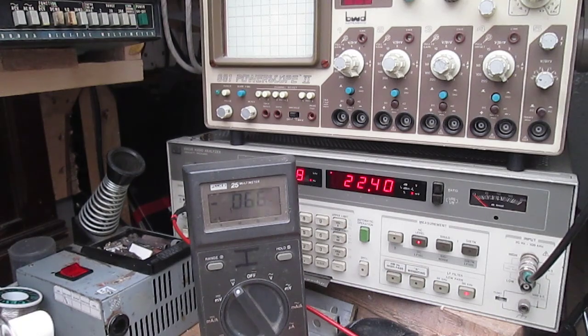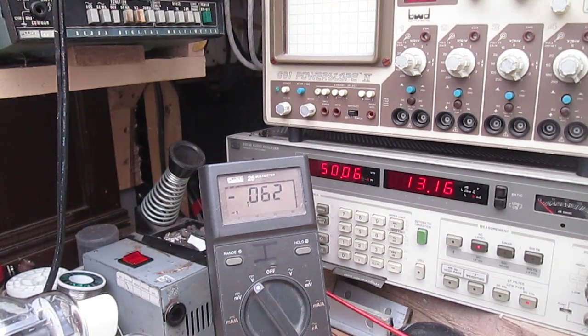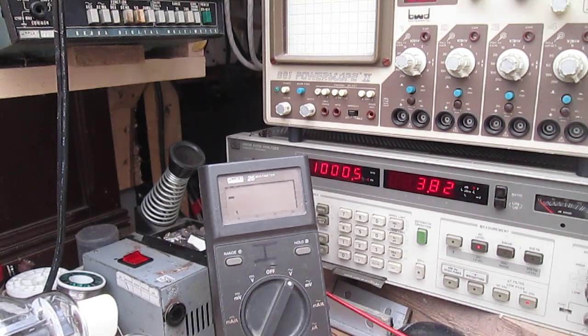I've got the audio analyzer signal generator set to one kilohertz, one volt. The volume isn't turned up at the moment - we're still reading DC, which has already changed again. I'm just turning up the volume control until we've got 3.8 volts RMS output. Clicking that onto there and now we're reading the AC across the back pair of 807s - as you can see that's reasonably in balance. This is where GM and all that comes into it. This is the front pair of 807s - as you can see they're reasonably in balance too.